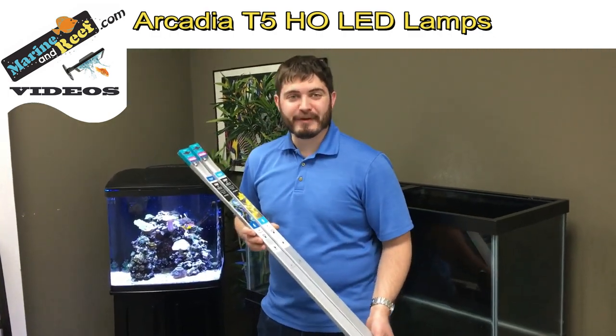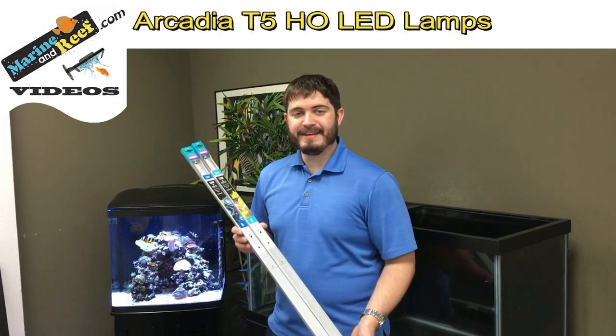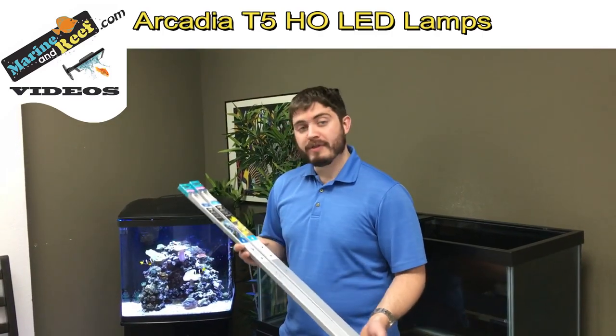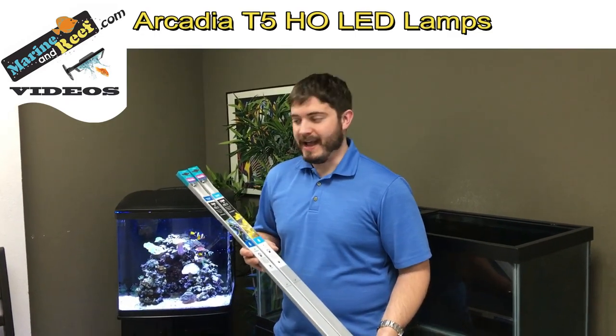Hello everybody, this is Jaren from marineandreef.com. Today we're doing a product spotlight on the Arcadia T5 replacement lamps. These lamps will replace your regular T5 fluorescent lamps with an LED light. They'll give you additional energy savings as well as longer bulb life.